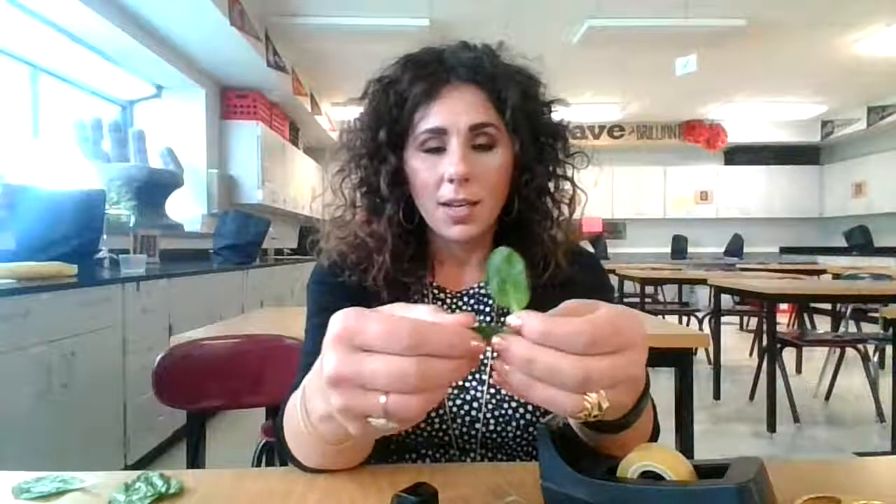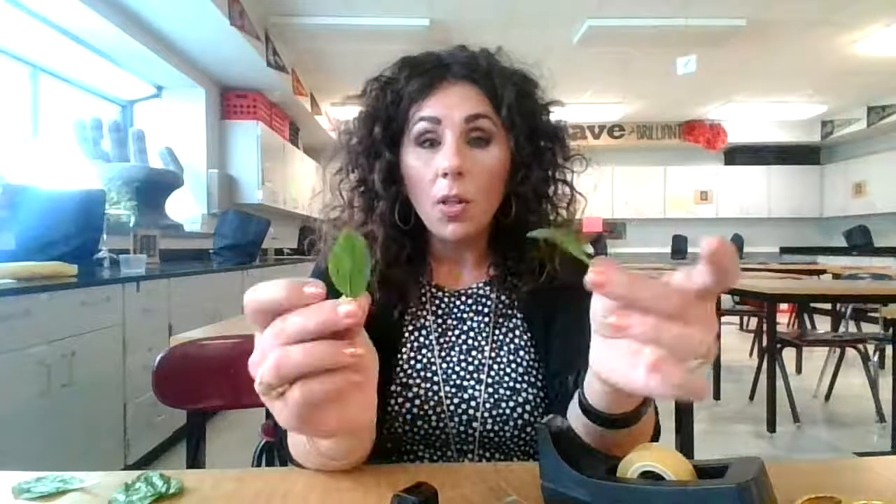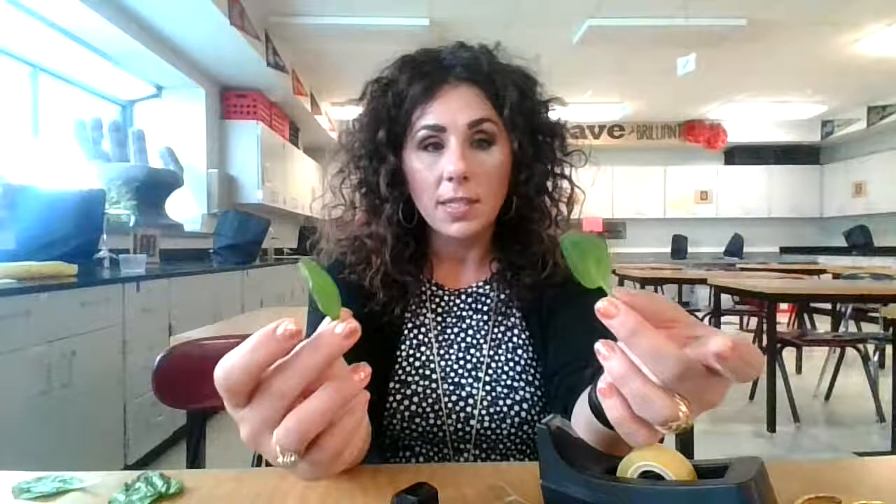We're going to take some leaves that I have here — spinach leaves actually — and we're going to pull off a specific layer of cells off of these leaves and explore what they look like under a microscope.